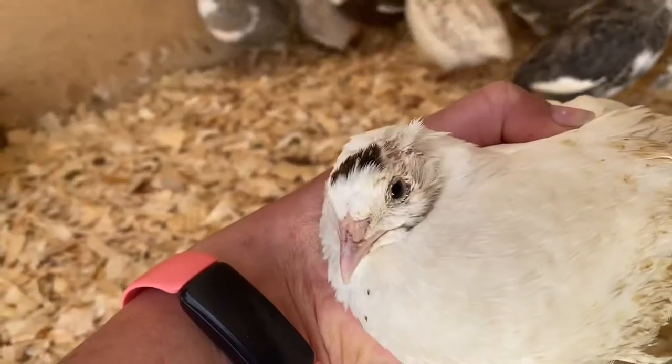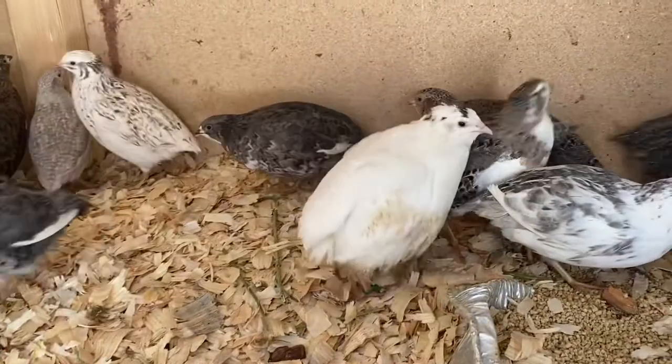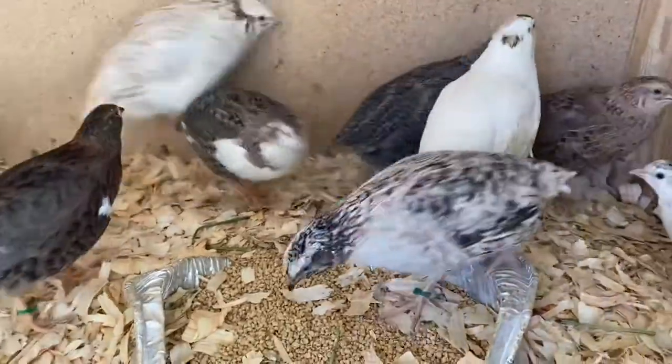So this is Scar a week later, and as you can see, his eye is basically completely healed. There's still a little bit of gunkiness around it, but he's doing really good with his new hens.